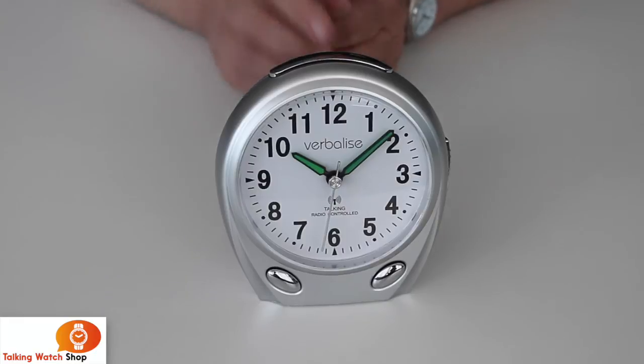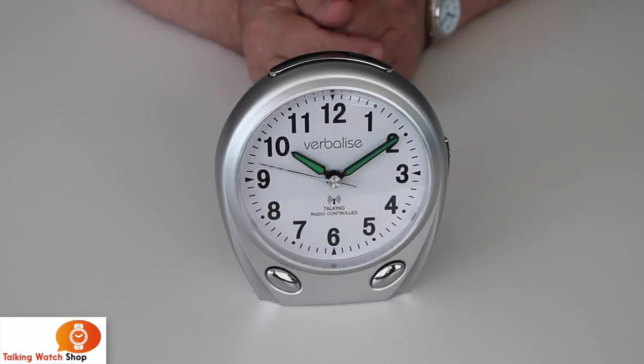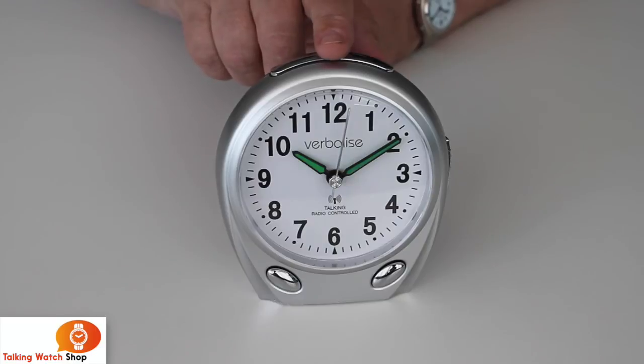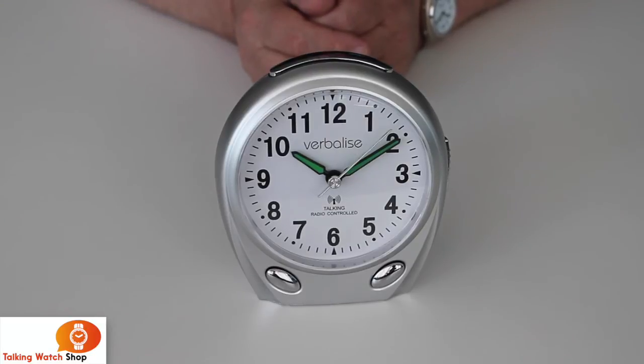When the alarm goes off, by pressing the top button once, it will go into snooze mode. If you press it and hold it until it actually saves the time, it will turn the alarm off to the following day. So one press will give you nine minutes snooze, and a good hard press holding it until it tells you the time will switch the alarm off till tomorrow.